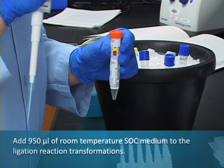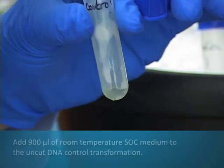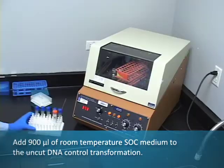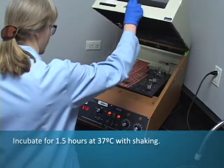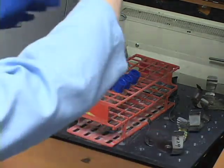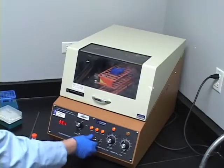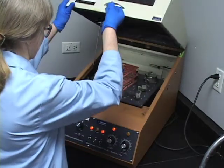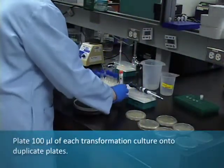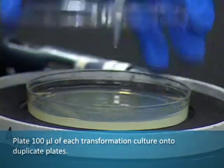Add 950 µL of room temperature SOC medium to the ligation reaction transformations. Add 900 µL of room temperature SOC medium to the uncut DNA control transformation. Incubate for 1 and ½ hours at 37 degrees Celsius with shaking. Plate 100 µL of each transformed culture onto duplicate plates. For the uncut DNA control, a 1 to 10 dilution with SOC is recommended.